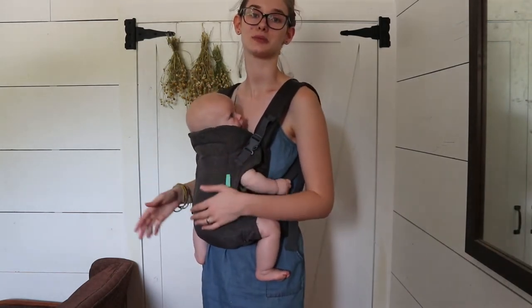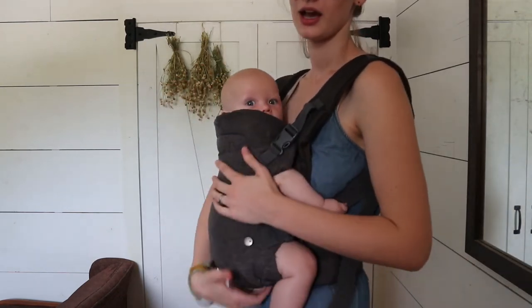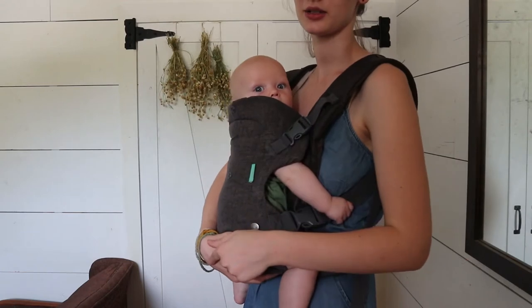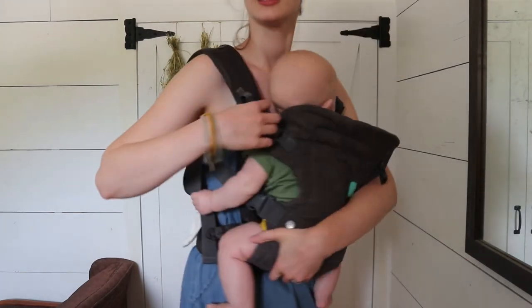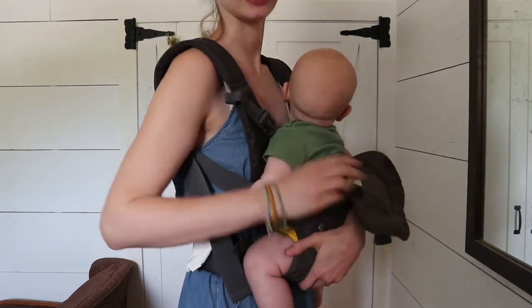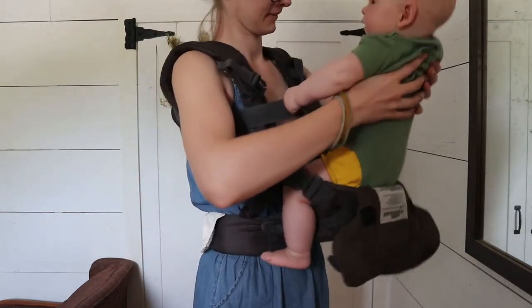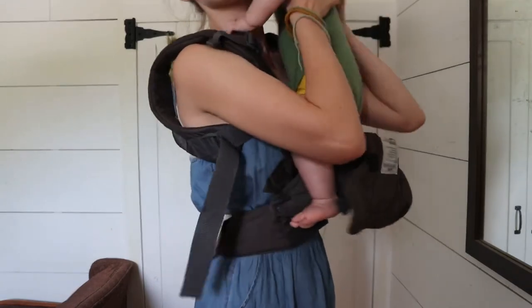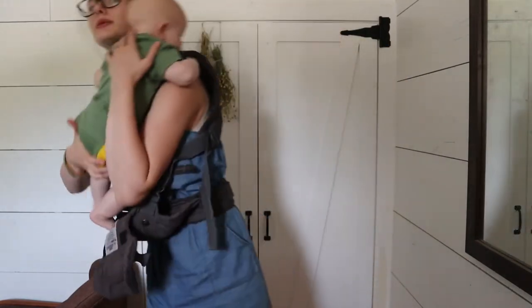So that's how you carry them facing you. I'm going to take him out and show you how to put him in facing out. To take him out of this carry, I'm just going to support him with one hand down here and unbuckle this one, then support him with the other hand and unbuckle this one. Now I'm just going to grab under his arms and lift him out. I'm going to put him over my shoulder and make sure that his legs are free so I don't jerk on his legs.